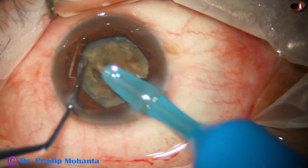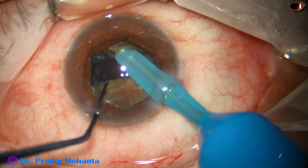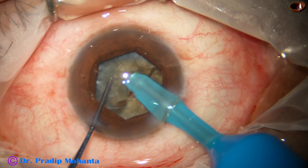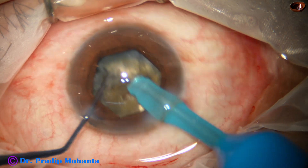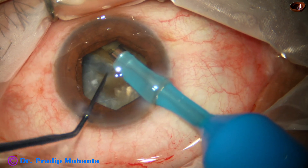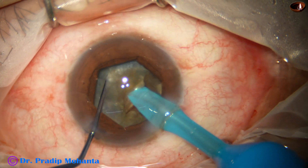Now I rotate it 180 degrees, come to the other side, hold the hemi-nucleus, and separate the two hemi-nuclei completely from each other. Now each hemi-nucleus in this case has been divided into two pieces. These two pieces are not completely separated from each other, and this is the other hemi-nucleus.